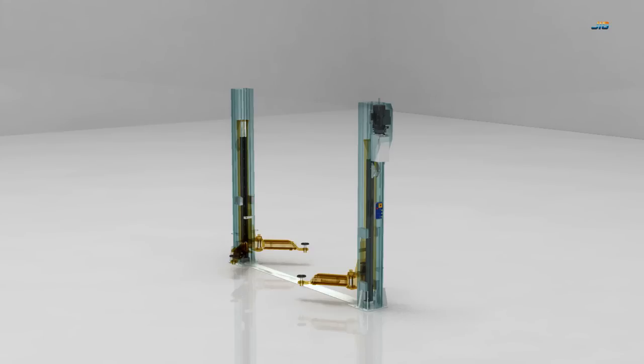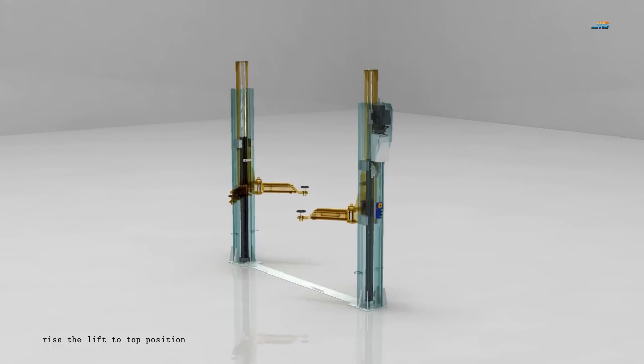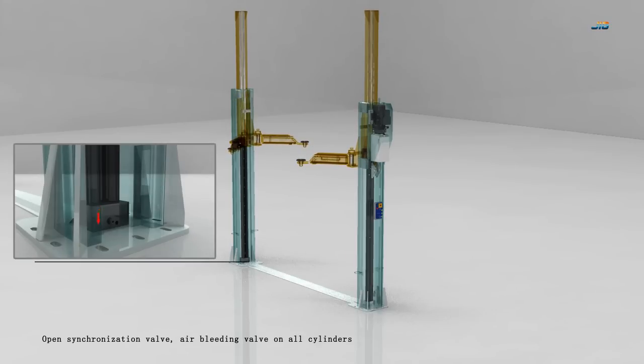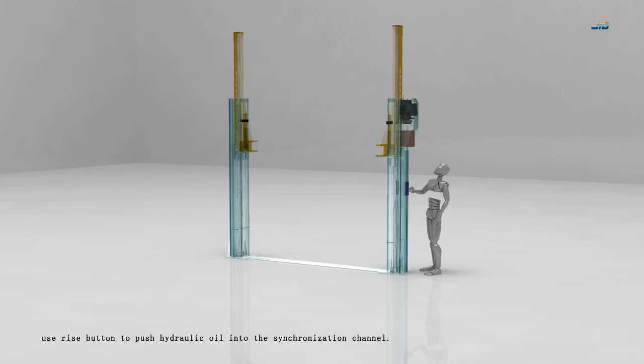How to make it work? First, raise the lift to the top position. Then open the synchronization valve and the air bleeding valves on all cylinders. Use the rise button to push hydraulic oil into the synchronization channel.